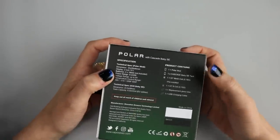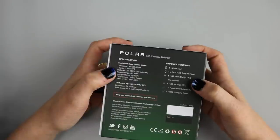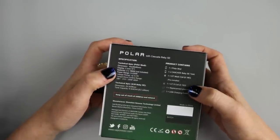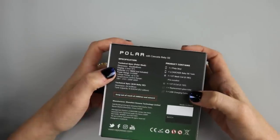The product contains the Polar Mod, the Cascade Baby SE Tank, one GT mesh coil which is 0.18 ohms pre-installed, and one GT8 coil which is 0.15 ohms. It also includes a replacement glass tube and one USB charging cable.